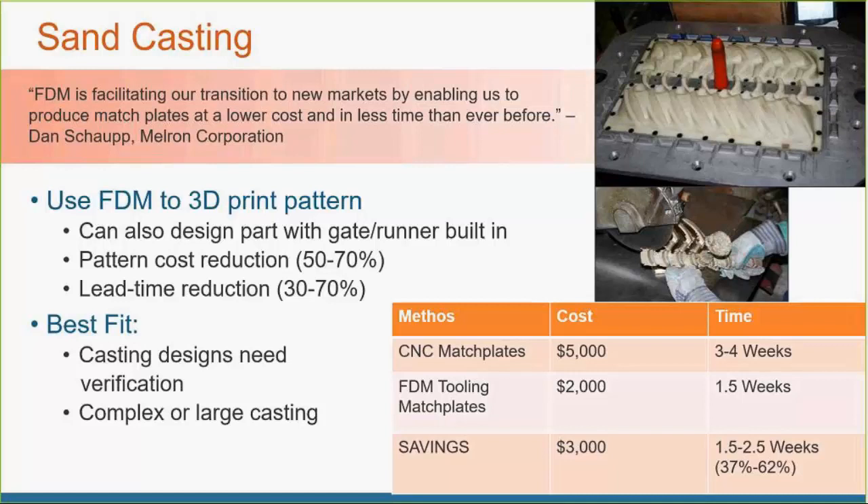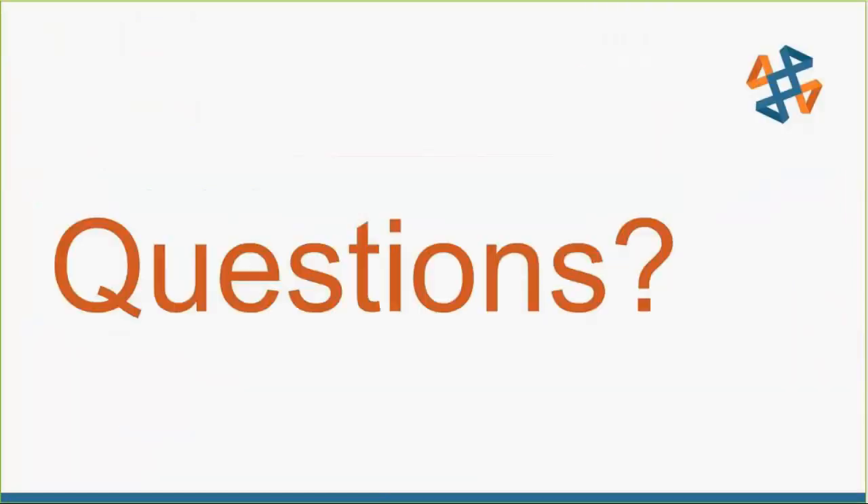Does anybody have any questions about something specific for green sand casting or other casting operations? This is a bit different from what people also use FDM printers for — investment casting — where you print your part hollow out of ABS material, do your slurry overmold on the outside, burn out the inside cavity, pour your metal in, smash off your shell, and end up with one-time-use investment cast parts straight off the FDM machine.